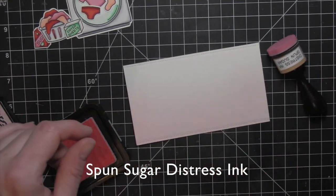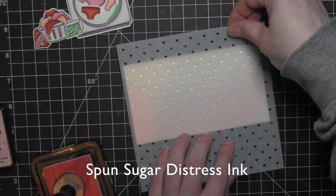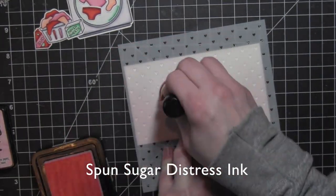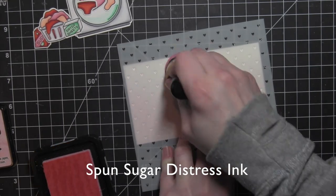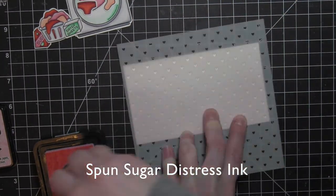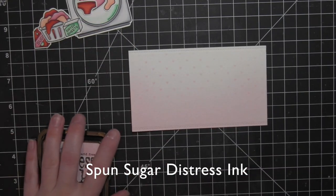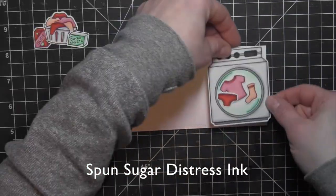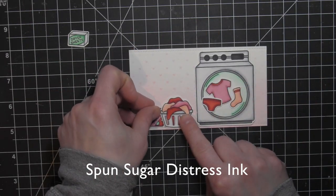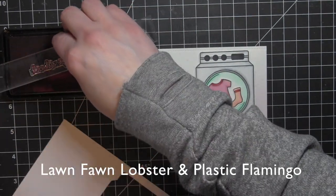I am using Spun Sugar Distress Ink to add color to about the bottom two-thirds of this panel. Then I'm taking a stencil from Simon Says Stamp — it has these great little mini spaced hearts — and taking the exact same Spun Sugar color and sponging over them. I'm not getting all of them; I wanted it to be kind of random. It adds just a slight illusion of those hearts in the background, with color mainly focused along the bottom getting lighter toward the top.